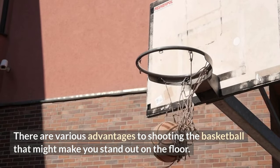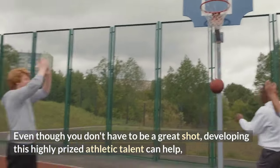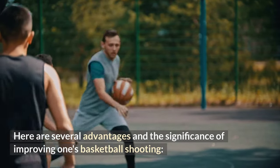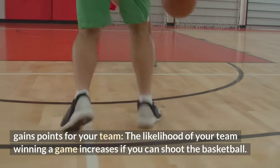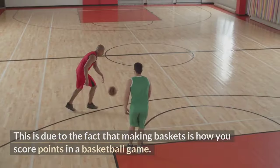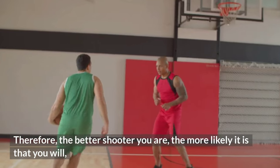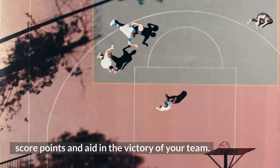There are various advantages to shooting the basketball that might make you stand out on the floor. Developing this highly prized athletic talent can help you improve your overall technique. First, it gains points for your team — the likelihood of your team winning a game increases if you can shoot the basketball, since making baskets is how you score points. The better shooter you are, the more likely you will score points and aid in the victory of your team.